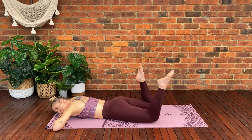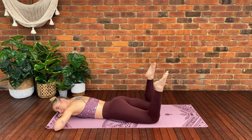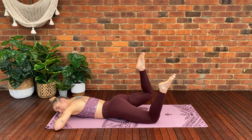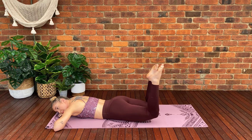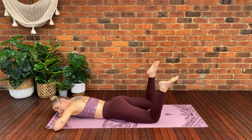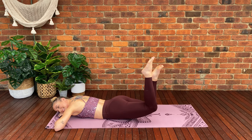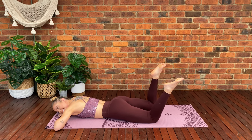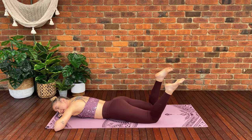Feet are going to come hip distance apart. Bend both feet to 90 degrees. We're going to lift one leg and lower back down, then lift the other leg and lower back down — alternating lift and lower. Keep those knees bent, toes pointed towards the sky, making sure you're using your glute muscles to lift your thigh off the floor. Keep going — lift, lower, lift, lower. We've got five more — four, three, two, last one.